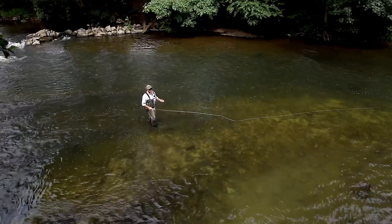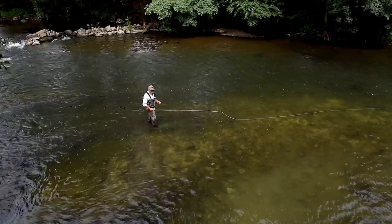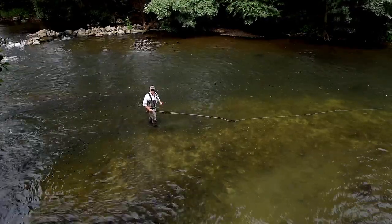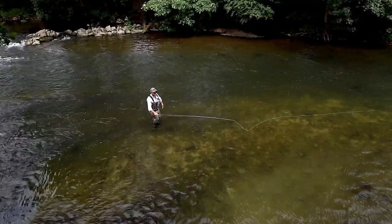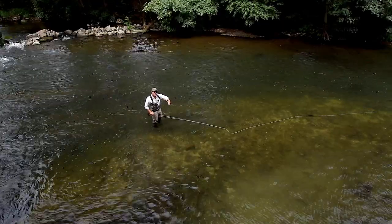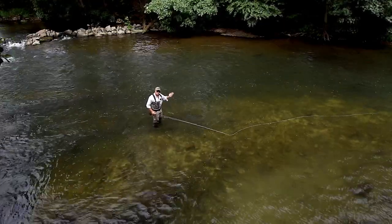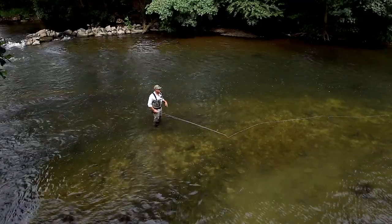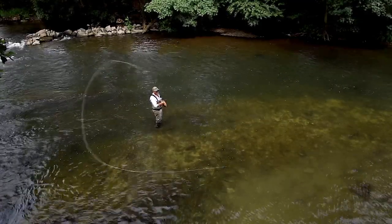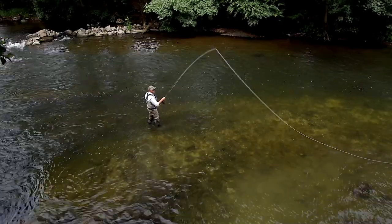Having these little tricks and tips keeps you fishing in whatever situation. In that situation I would have had to get off the rock, wade past the pool, past the lie and start fishing somewhere else — and I'd have missed the fish. So 45-degree double spey: whichever way you choose, try and get them all in your armoury.